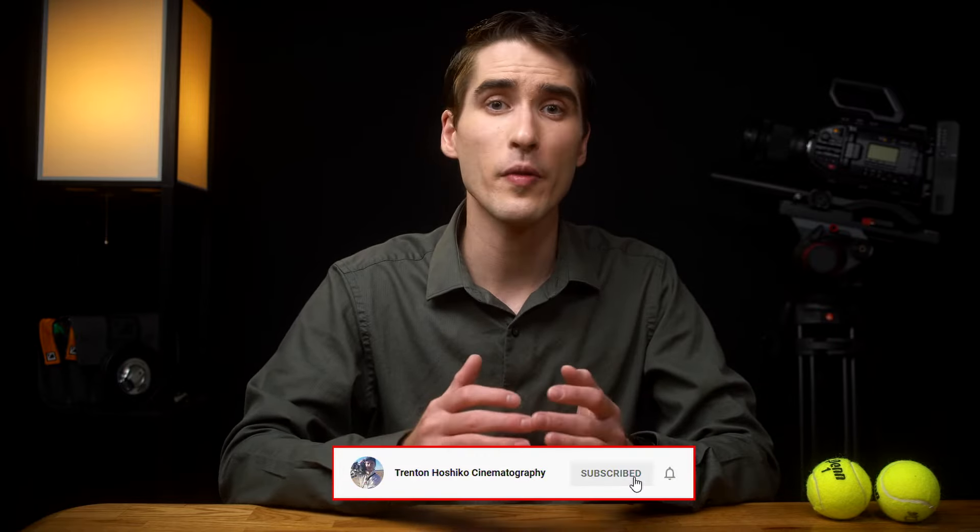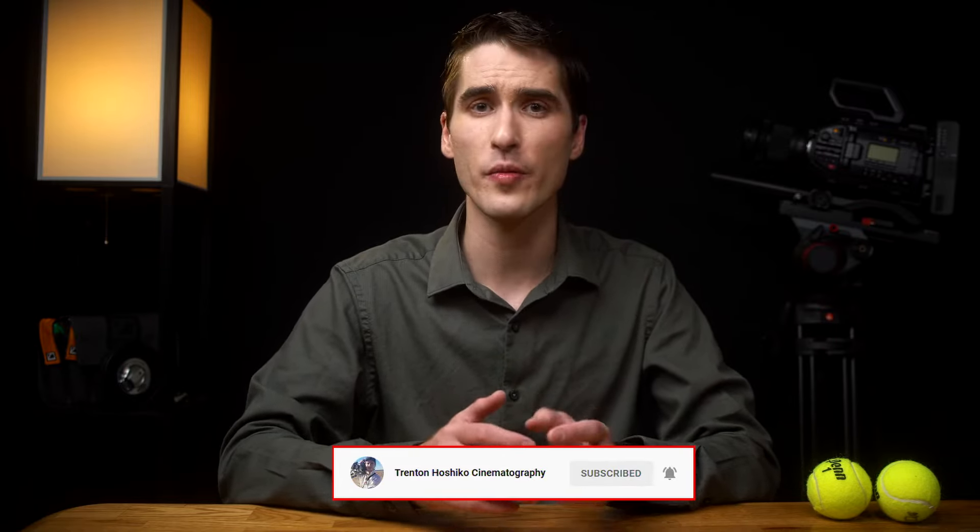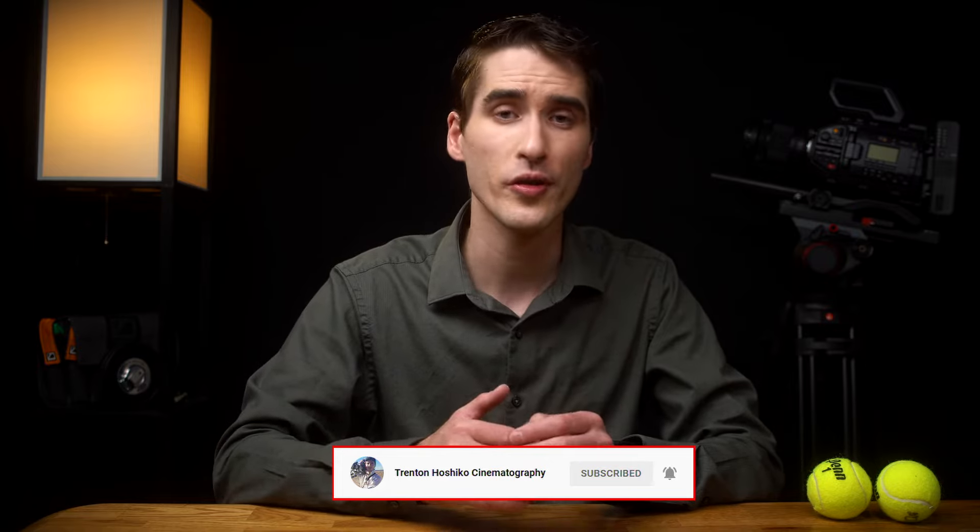If you like cinematography tip videos like this one, please give the video a like to help me with the YouTube algorithm, and make sure to subscribe for upcoming videos about tools for cinematography, lighting, and micro-budget filmmaking. Now personally, I really don't like long drawn out videos, so I work really hard to keep these focused on getting you the info you need right away.